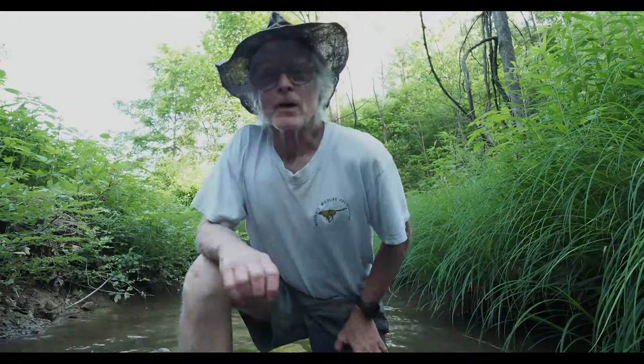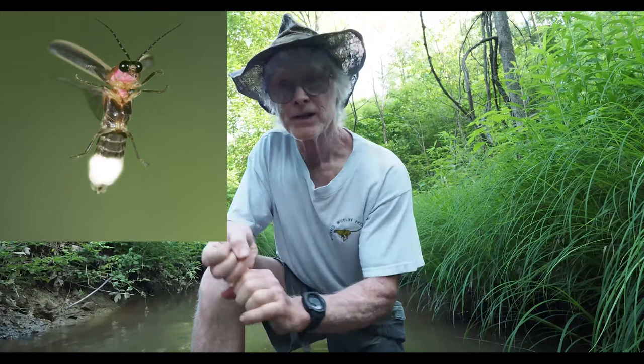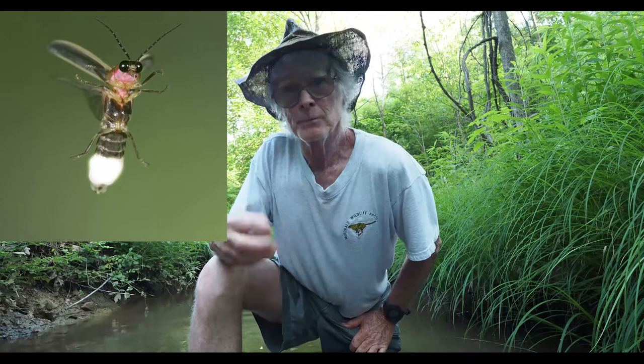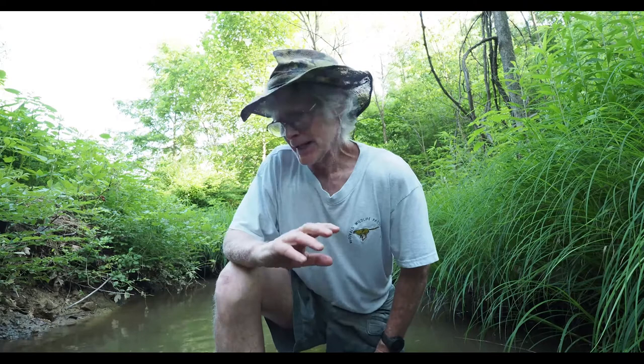Hi, I'm Joe McDonald and today I'm going to be talking about using live composite to photograph fireflies in the evening as they're doing their bioluminescence. Fireflies are not actually flies — they're sometimes called lightning bugs, but they're actually a bioluminescent beetle that can generate its own light. They're a phenomenon of the eastern United States and really an incredible insect.